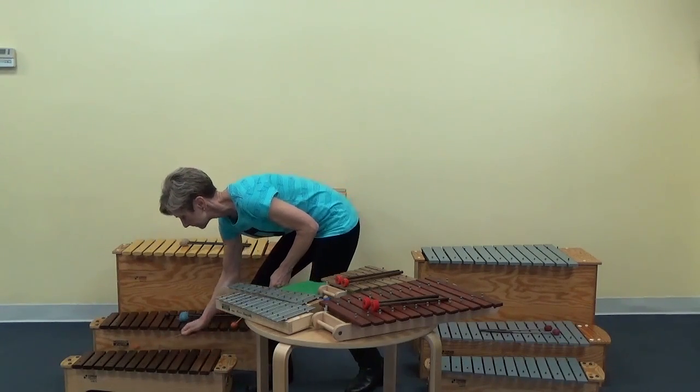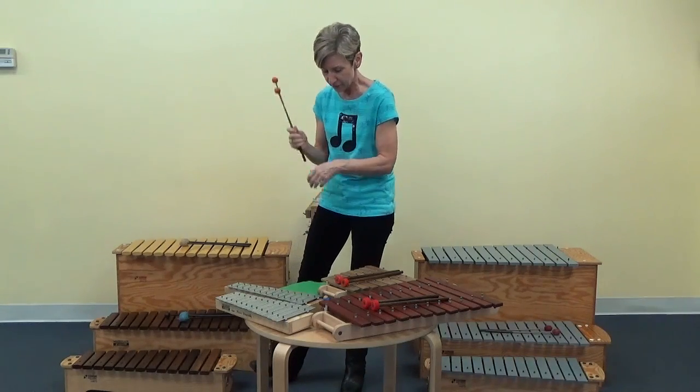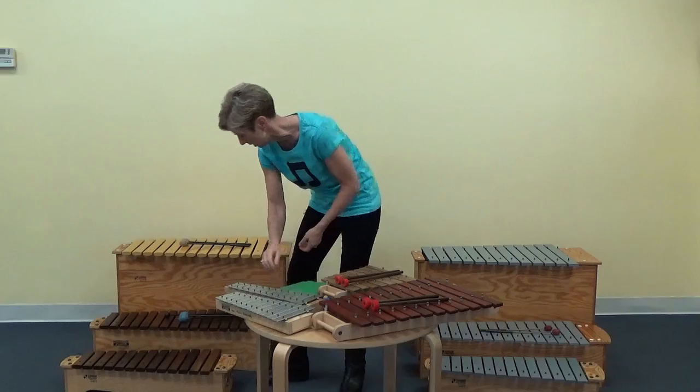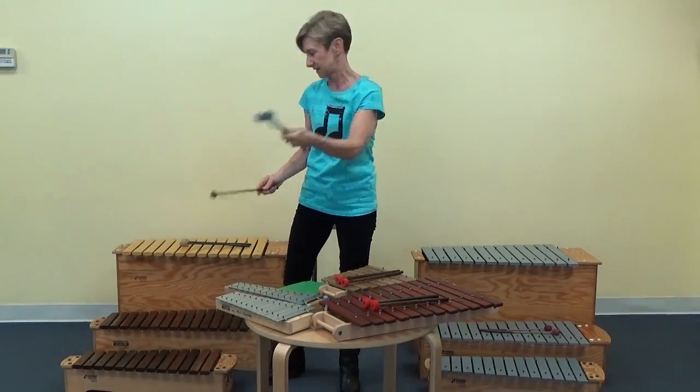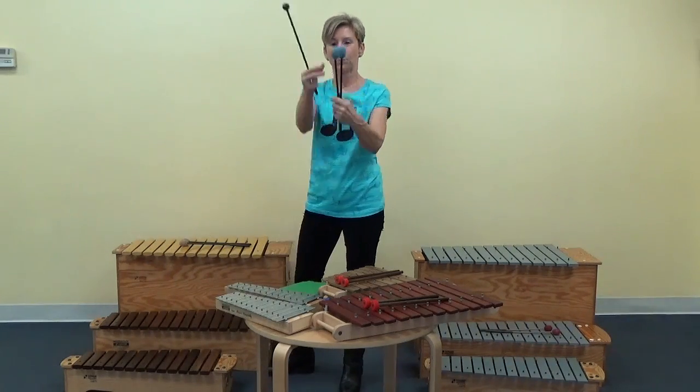The other pair of mallets I use a lot on my soprano xylophone that sounds awesome are the blue yarn mallets that we use on the alto and tenor.